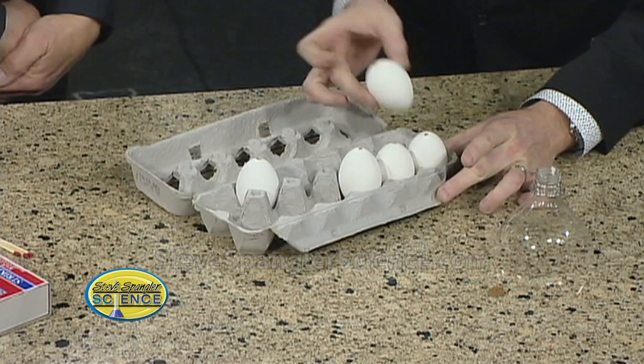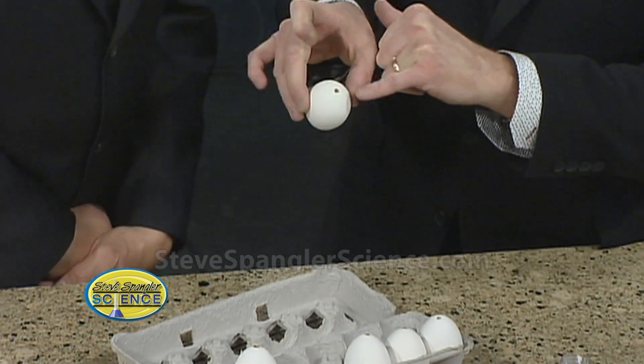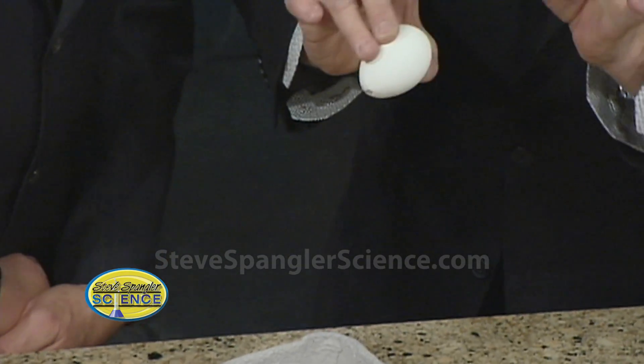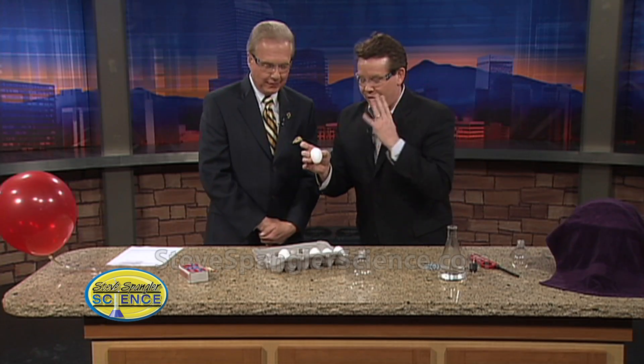So here's what I did. I took eggs today and I blew the egg out, which means that I poked a hole in one end and then I poked a hole in the other end like this, and then I had to poke a pin in there and then blow on it and blow all the stuff out. I washed my mouth out after.